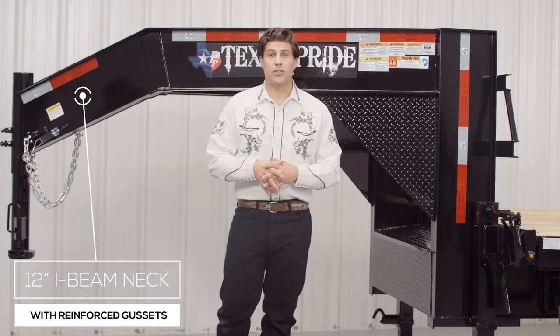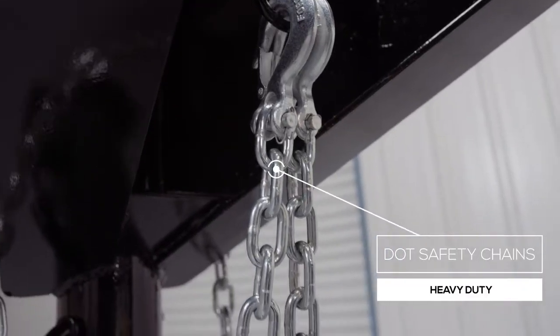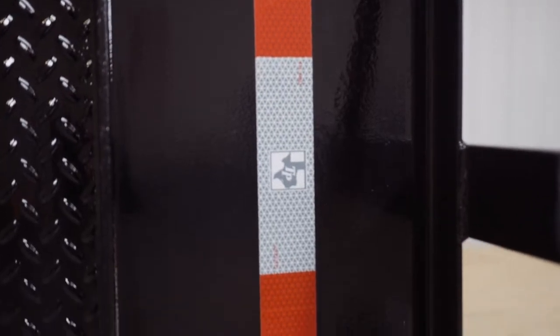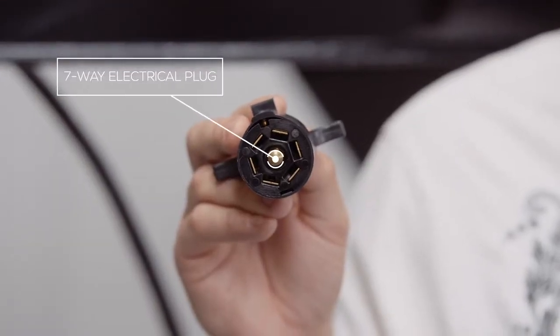Every Texas Pride trailer features all required DOT safety equipment, such as heavy duty chains, emergency breakaway switch with long lasting battery, and more reflective tape than you'll find on most other trailers. The trailer also comes standard with a seven way electrical plug and all the wiring on the trailer is modular and sealed to ensure years of trouble-free use.